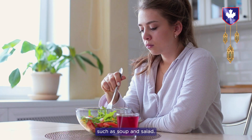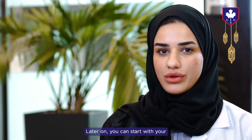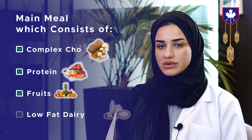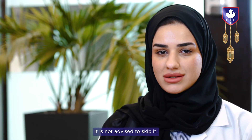Start with something light such as soup and salad. Later on, you can start with your main course, which should consist of complex carbohydrates, protein, vegetables, fruits, and low-fat dairy.